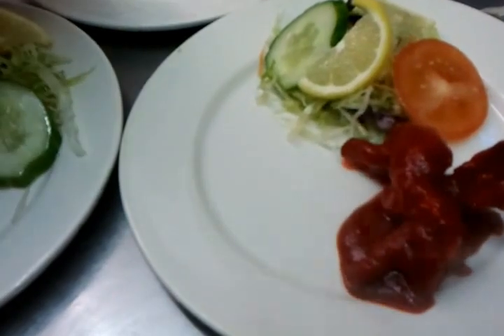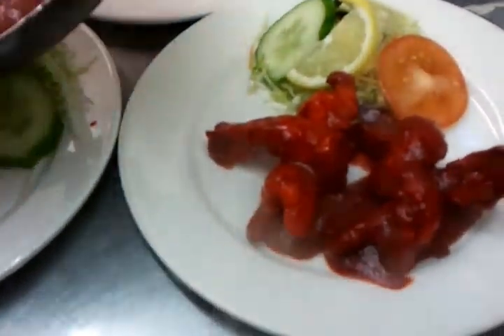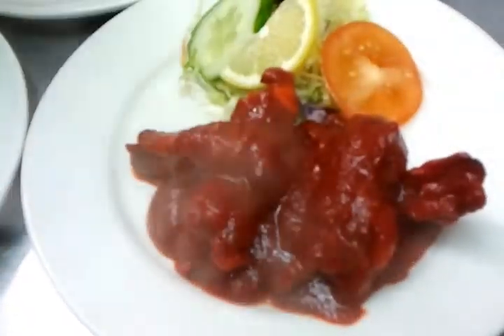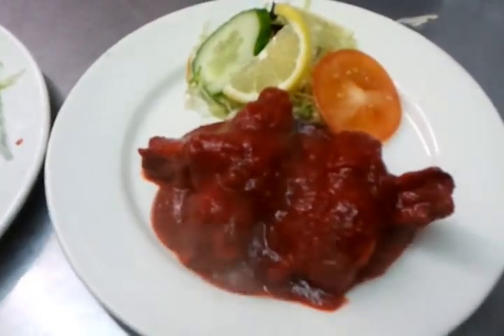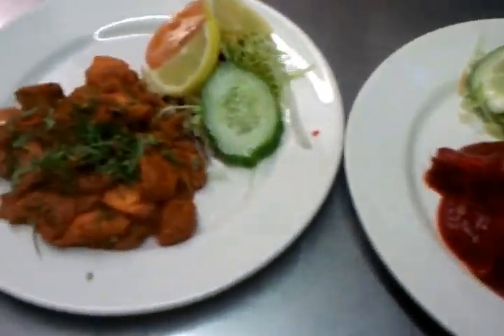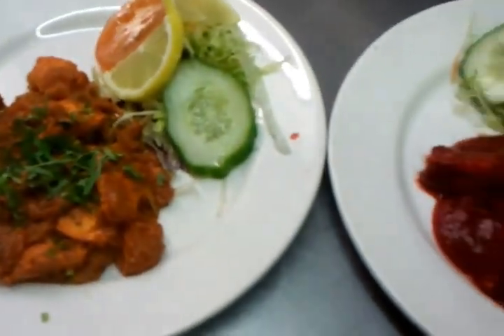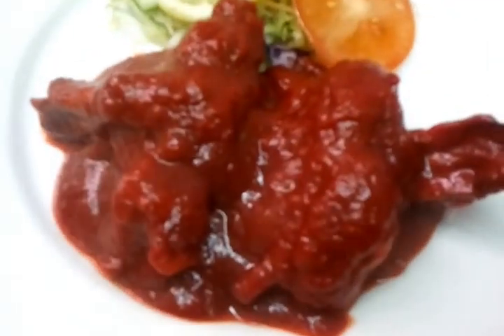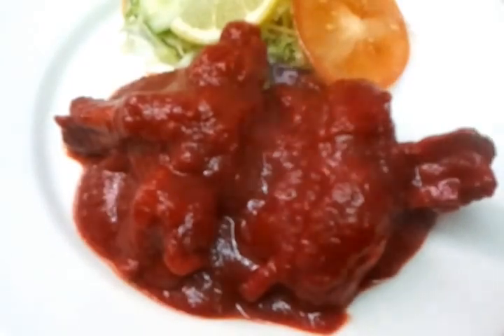There we are — we have king prawn sukha. It's lovely! And beside it we have something called chicken chaat, so we have chicken chaat and king prawn sukha. Beautiful, absolutely brilliant. Thank you for watching the video.